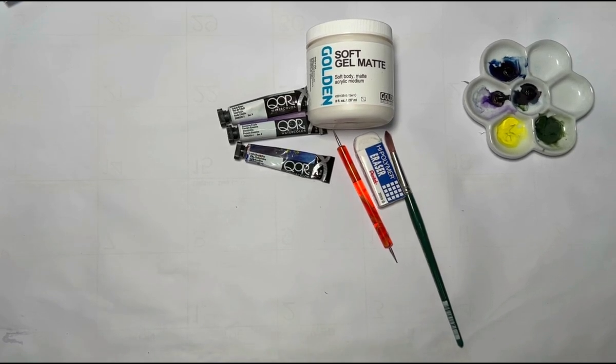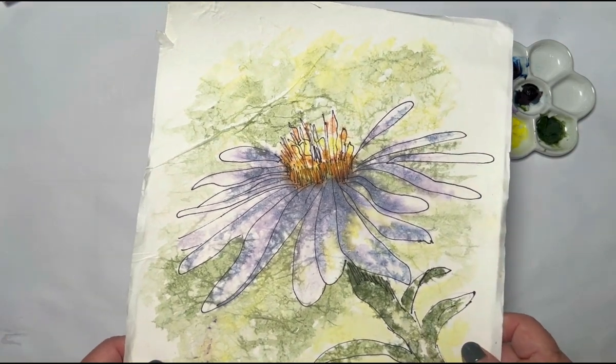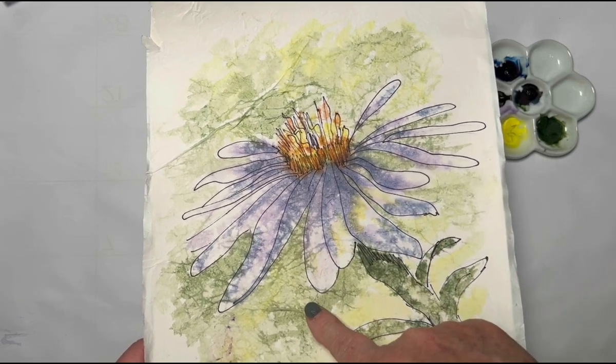Good morning! I'm so excited to introduce you to a new medium to paint with — it's called masa paper, M-A-S-A. It comes in a roll, three feet by three feet, and it's usually used for inking and all kinds of different things. But today I'm going to show you how to make a batik without wax. Batiks are usually done with wax, and then you paint on it and remove the wax.